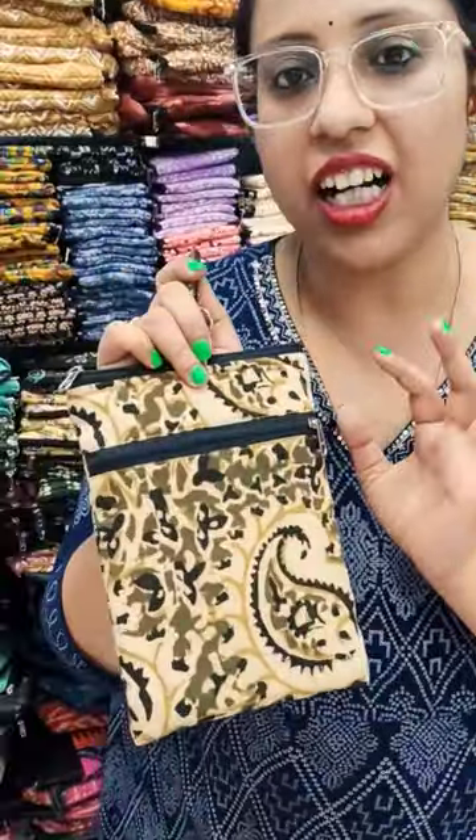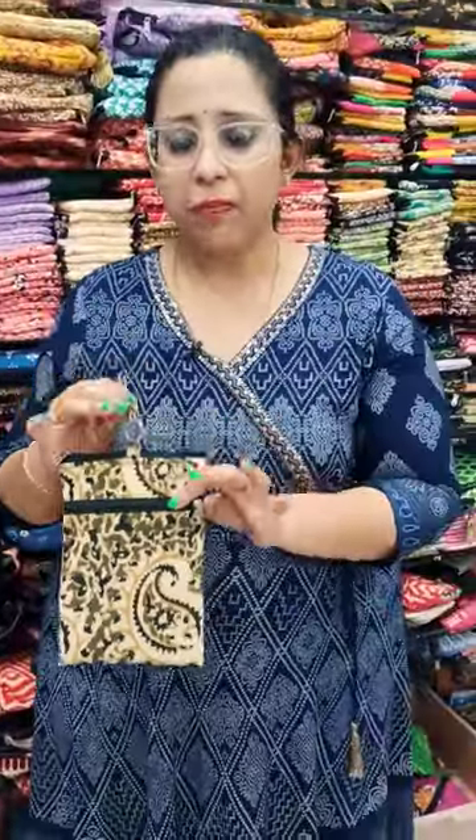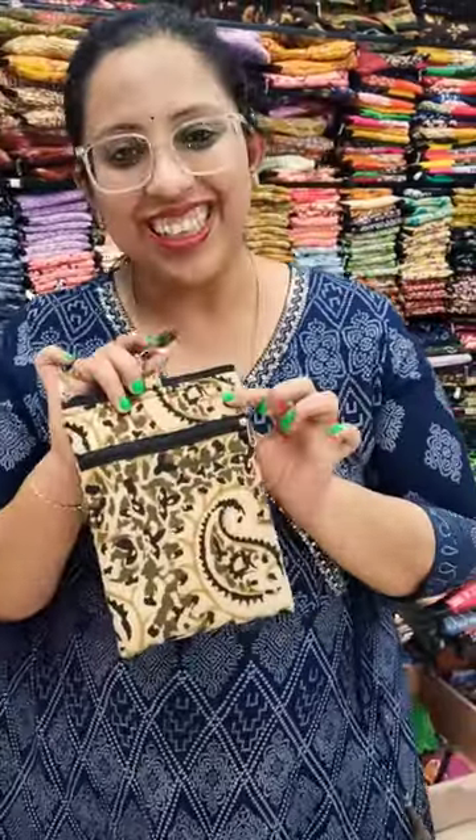It's a very high utility mobile pouch. You just have to hang it over here and be hands-free when you walk. Thank you.